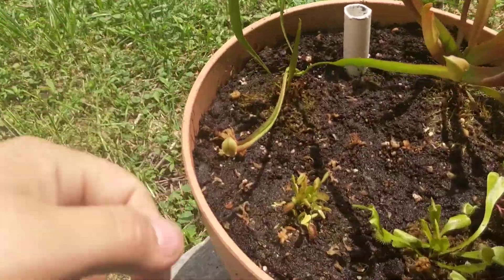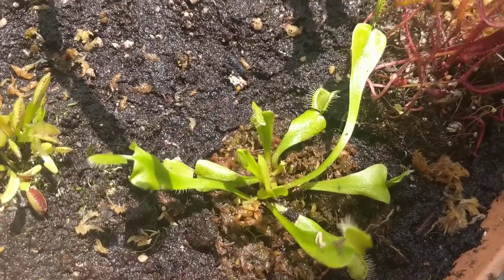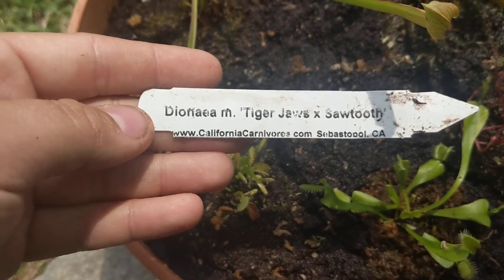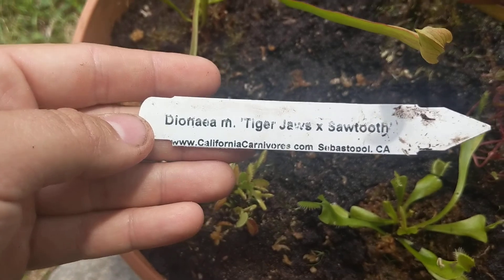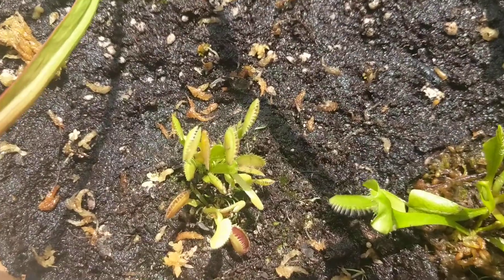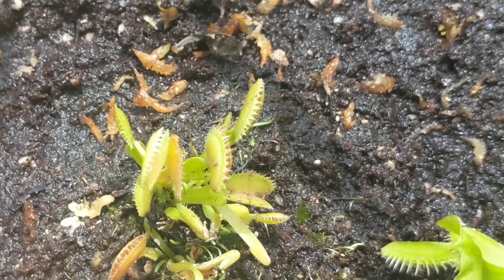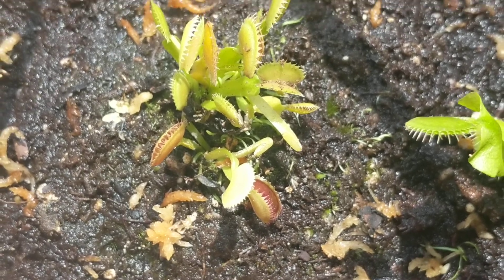Starting with the Venus fly trap — they could have just sent me a regular fly trap and I would have been happy, but what I got was a Dionaea 'Tiger Jaws' times 'Sawtooth'. Instead of having the regular teeth like a normal Venus fly trap, they've got these little sawtoothed edges. Really cool plant.